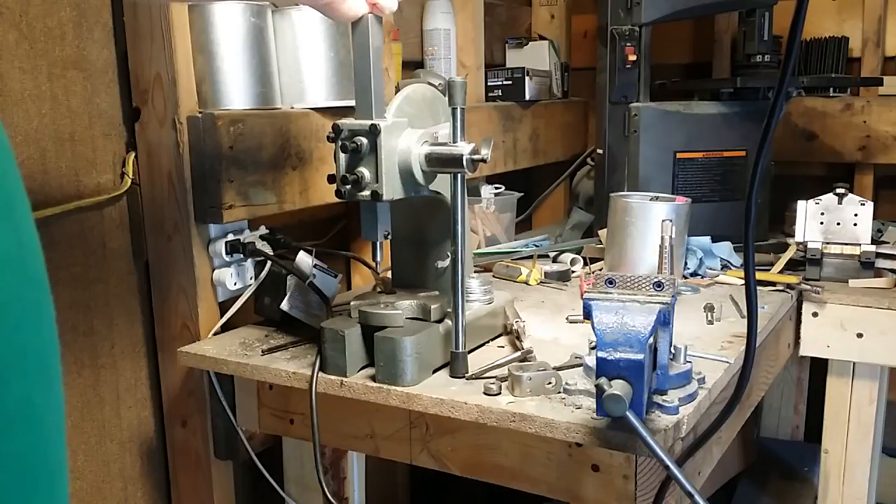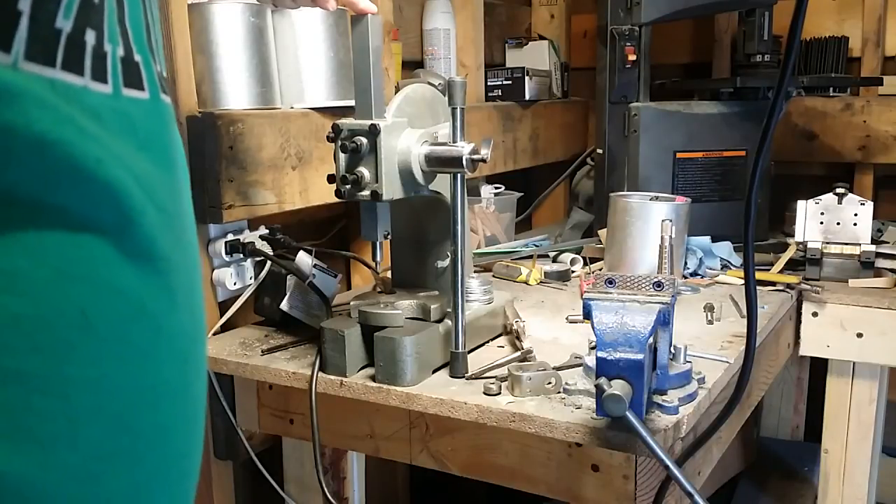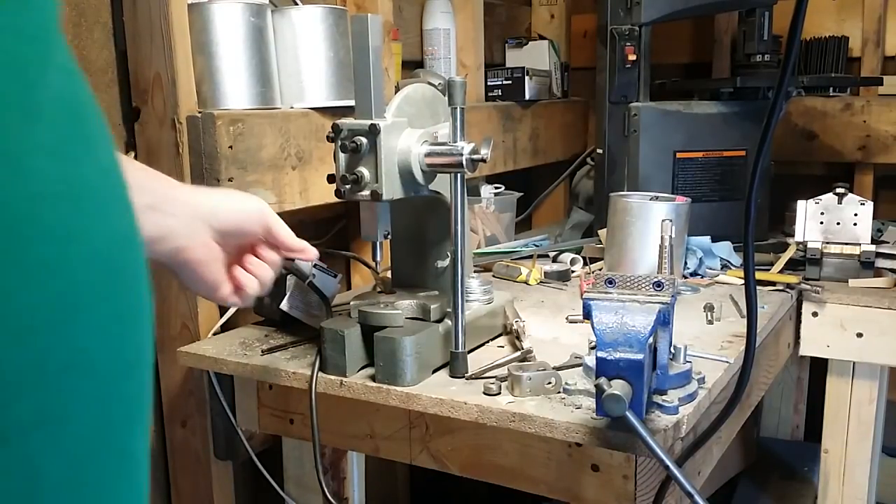I paid just under $40 for the one-ton press. I think they carry a half-ton one also. All I did was take the ram and drill a hole in the bottom of it to fit the journeyman die set.